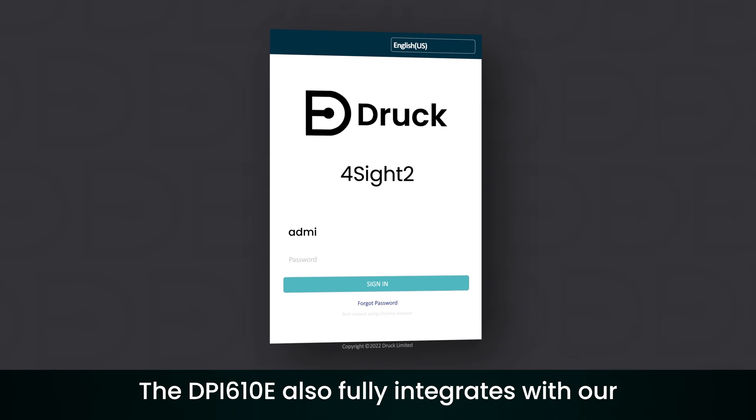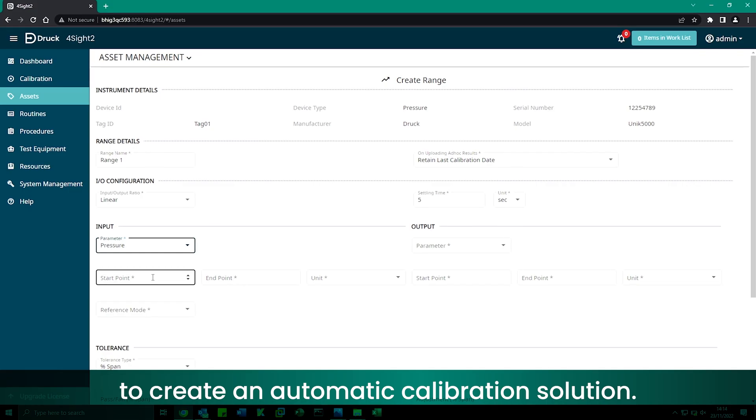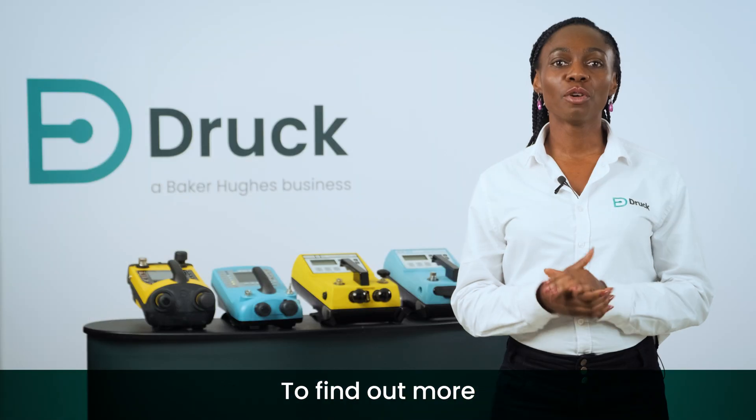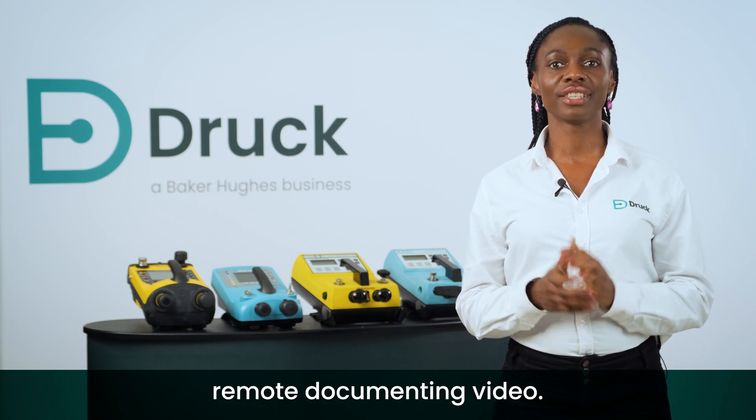The DPI 610e also fully integrates with our Foresight 2 calibration management software to create an automatic calibration solution. To find out more about our documenting features, watch our Foresight 2 remote documenting video.